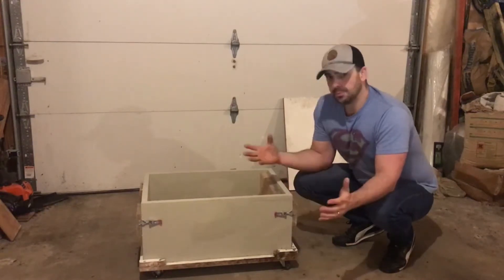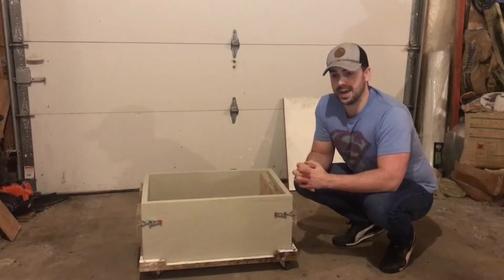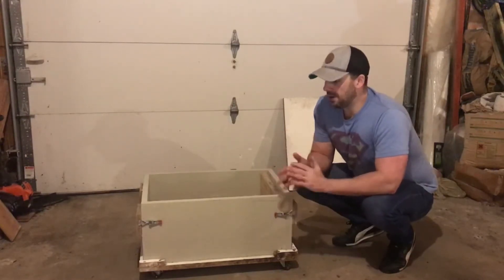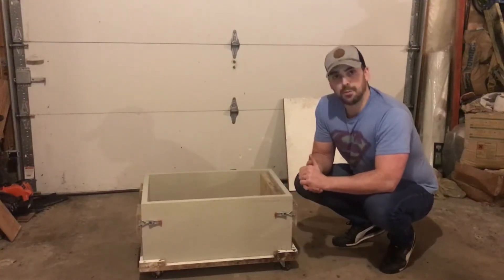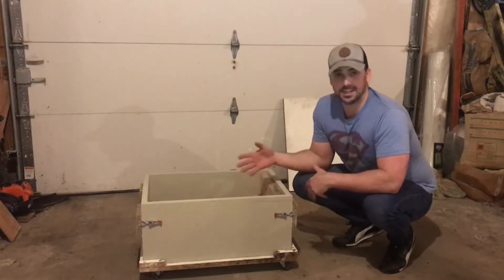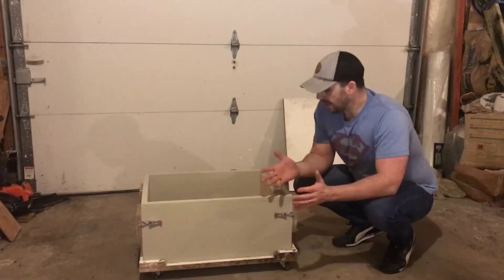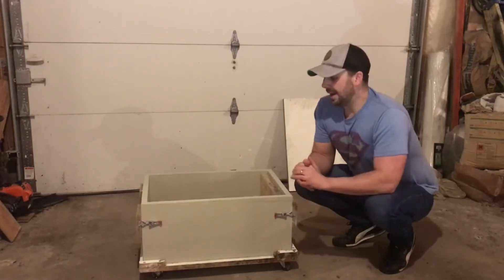I have a little mortar mixer, and I measure out all of the materials ahead of time. I'm very particular with the weight of every single material — I measure it down to the tenth of a pound to make sure that every single Z panel is very similar and there's a lot of consistency between each unit.